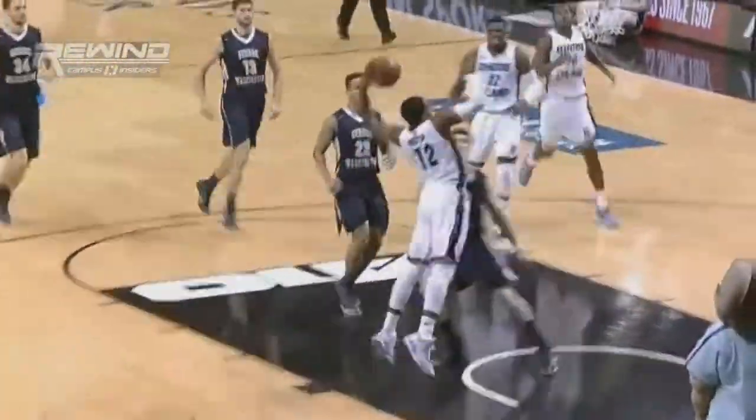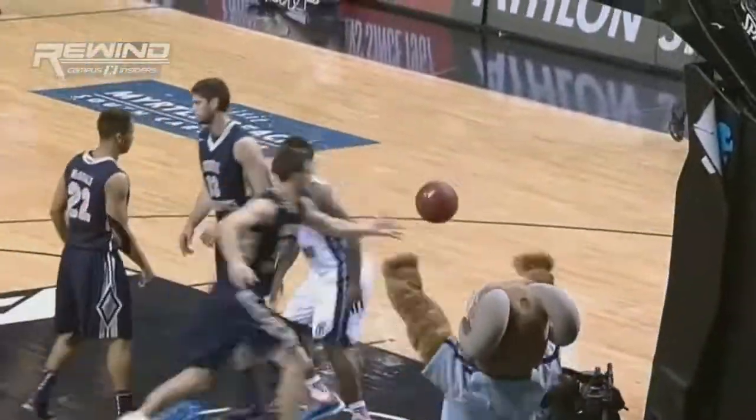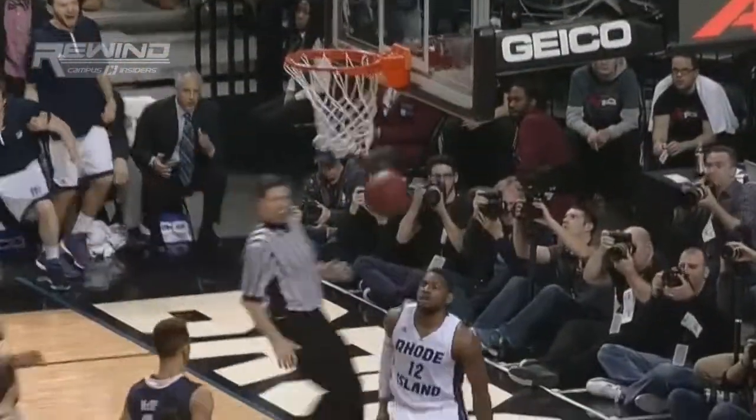What a great block right there by Minnis, leading to the dunk by Martin. All started with the defense. A great pass, too, from Terrell.